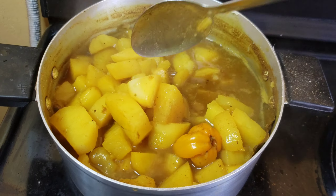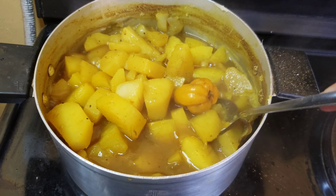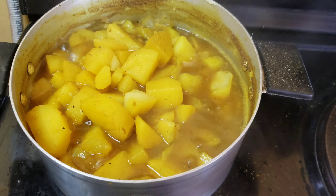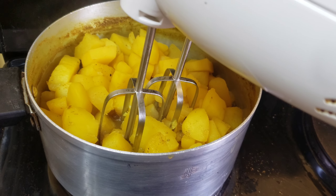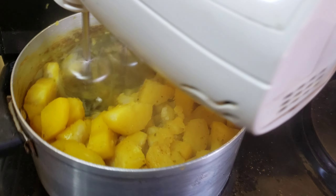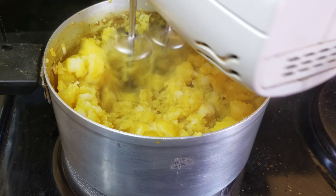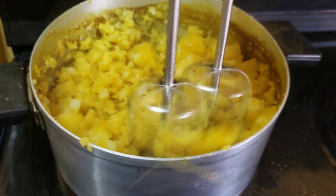Once the potatoes are soft and you are able to mash them with ease, go ahead and remove the habanero peppers and the bay leaves. Discard some of the liquid from the potatoes, leaving just a little bit below the potatoes so that you can give them some moisture.